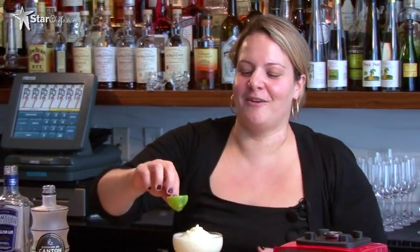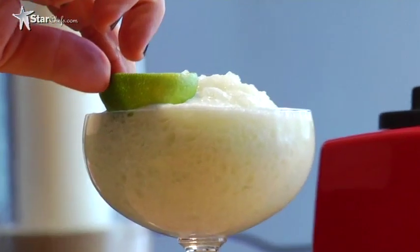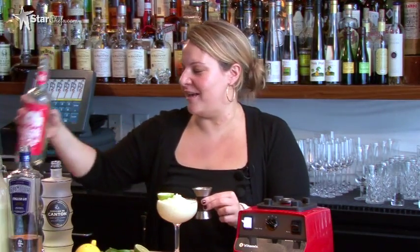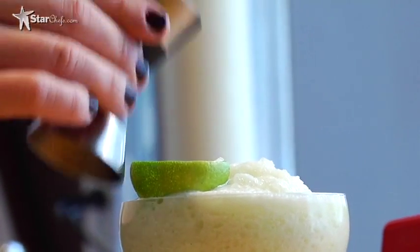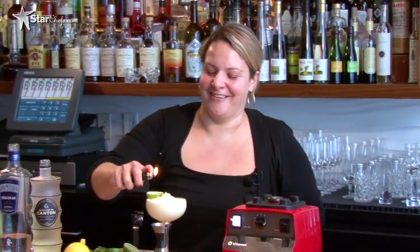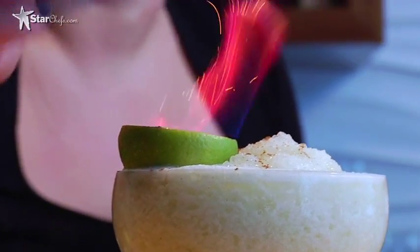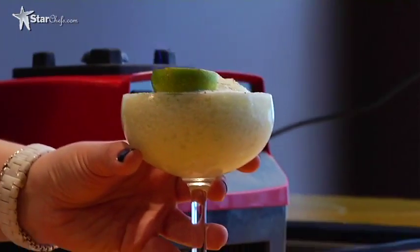Now here comes the fun part. We have the ice all in there, so we're going to take our lime that I hollowed out earlier and put it in the side of the glass. We're going to add about a half a shot of El Dorado 151, pour it in, and we are going to set it on fire — because who doesn't love a fire trick? We're going to finish it off with a little bit of cinnamon. And that is the Royal Thai. Cheers.